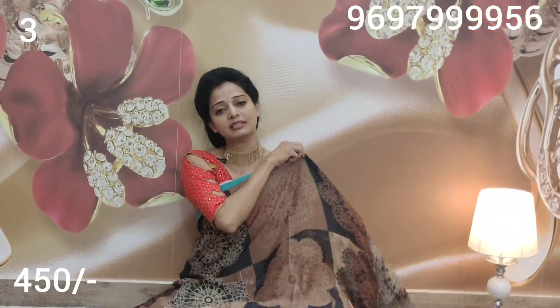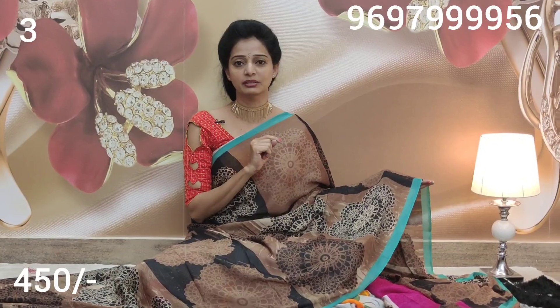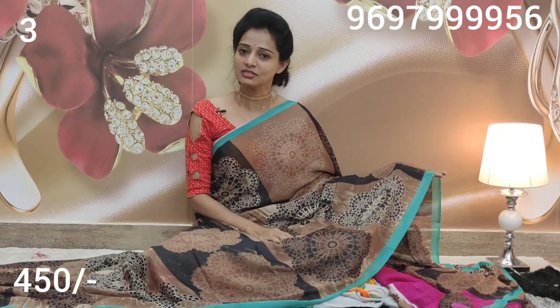Every day you can update your latest collections. You can also share with your friends and relatives, and press the like button. Thank you.